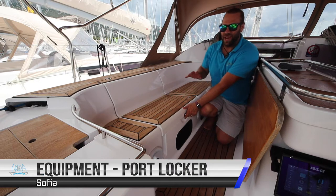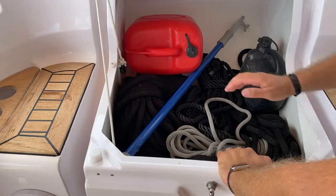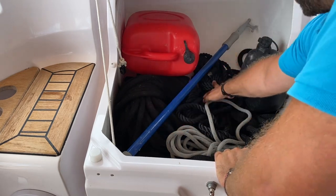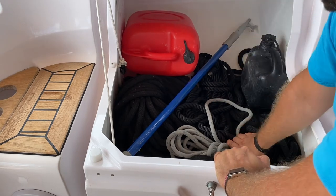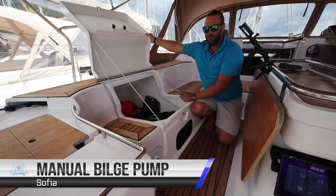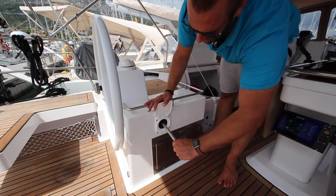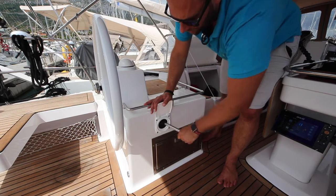Your extra equipment is located in the port and starboard lazarets. In the port lazarette, you have a spare fuel container, 50 metre shoreline, boat hook, extra dock lines, fuel for the outboard and another spare line. You also have the handle for the manual bilge pump. To operate the manual bilge pump, take the handle, insert it here and pump to remove water from the bilge.